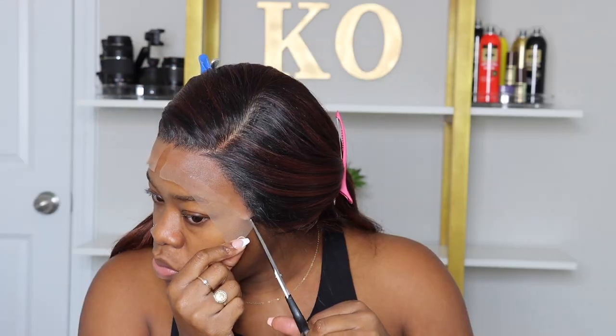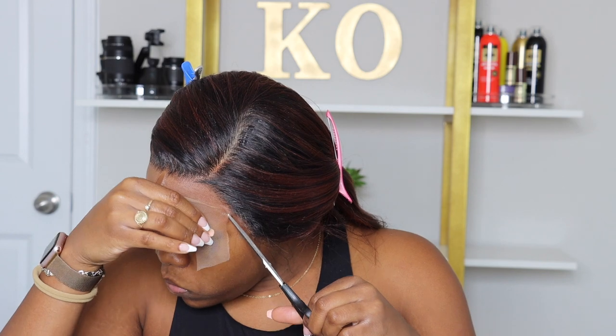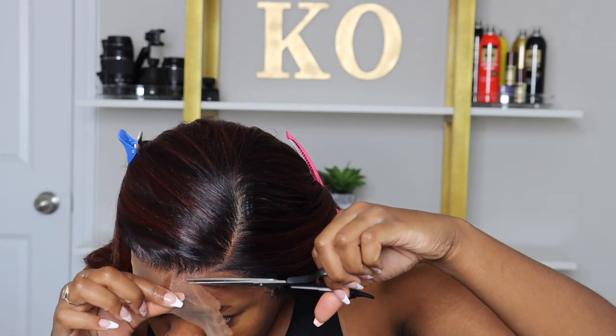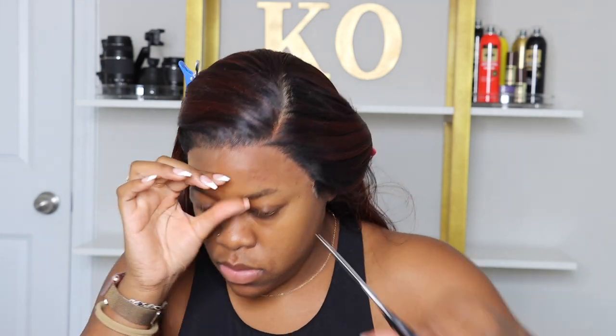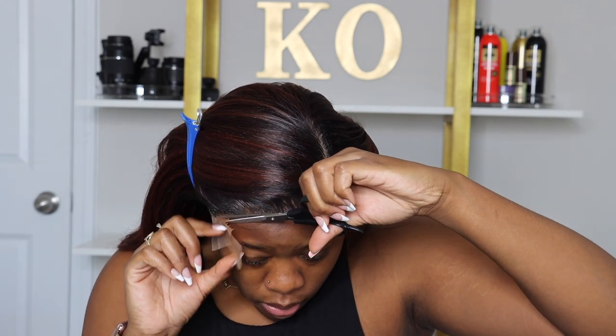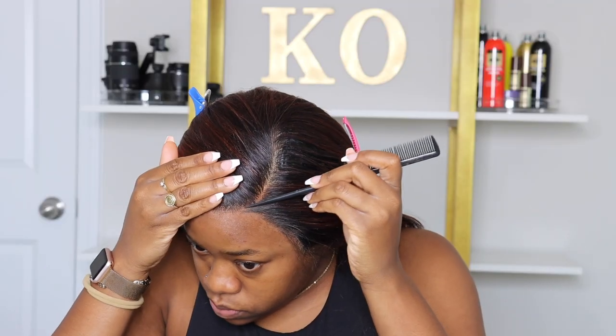With this being a 13 by 6 lace frontal, you're able to style this wig however you please. The only thing you probably can't do is pull it into a high ponytail since it isn't a 360 lace frontal. I'm going to try a side part and a middle part. I thought about doing a half-up half-down look but I wasn't really feeling that, so I stuck with the side part and the middle part. That side part — the hair parted so well, without even a tangle, which I really liked. It just parted perfectly.